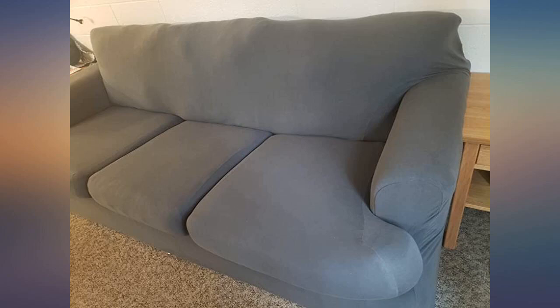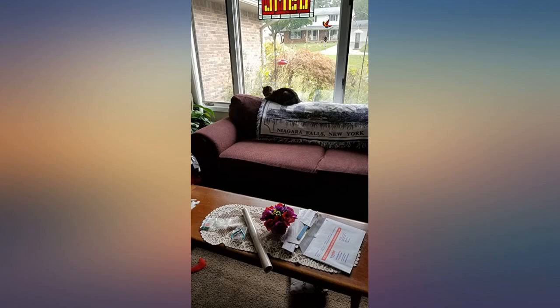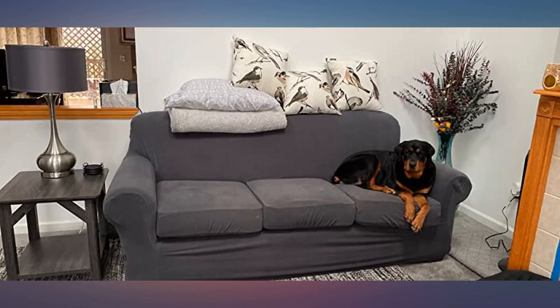I was skeptical but this is a great product — very soft, easy to put on, looks beautiful, highly recommend. I did my couches well in the same color, 5 stars.